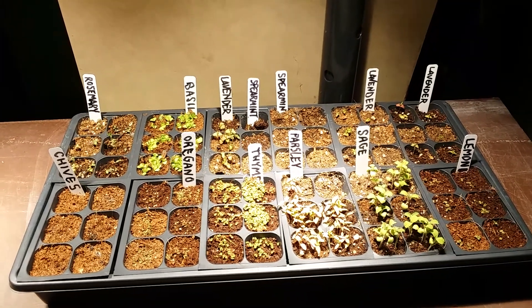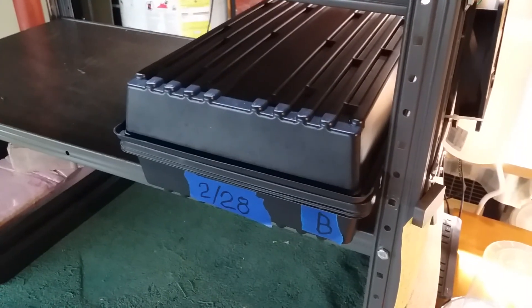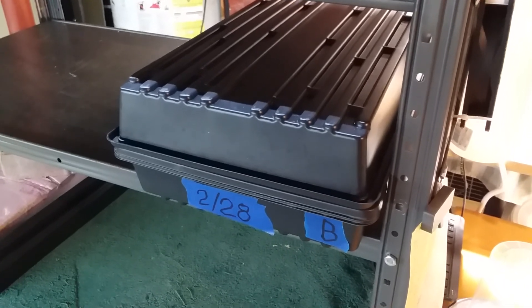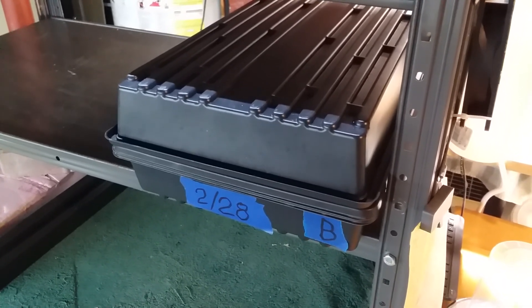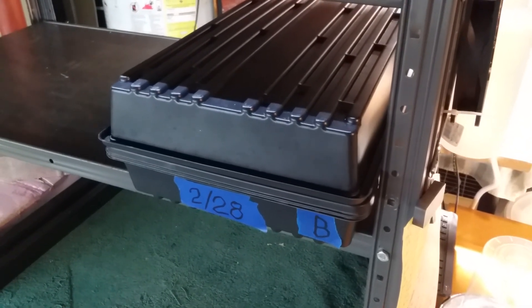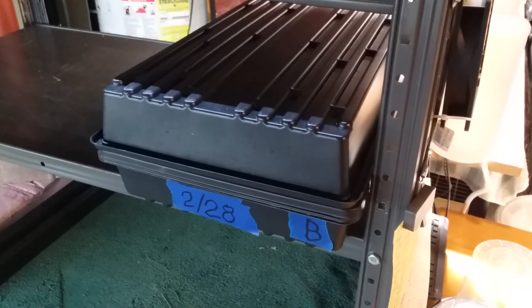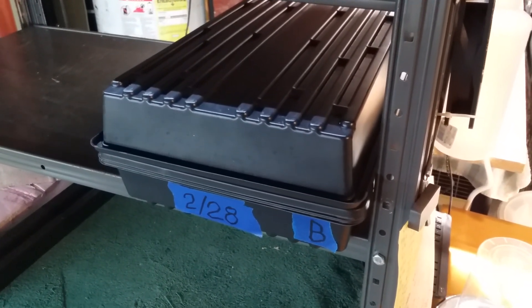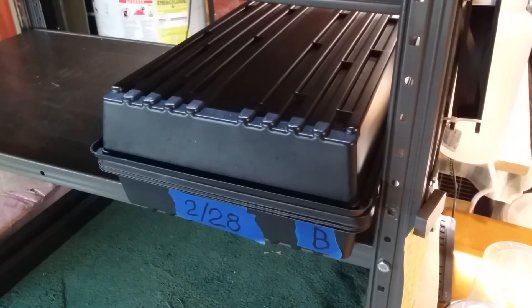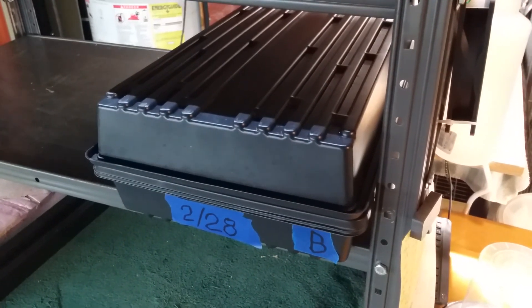Good morning from Continuous Harvest Farms. Today I'm going to uncap this experimental microgreen tray. This tray has been harvested once, the plants were cut down to the soil level, a thin layer of soil was added on top, and then it was reseeded. That was six days ago, so let's see if there are any mold problems with this tray.